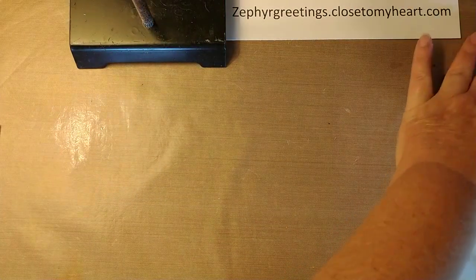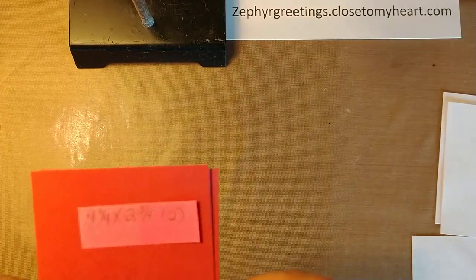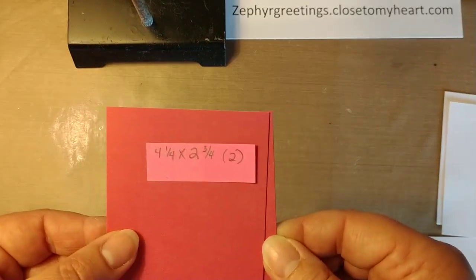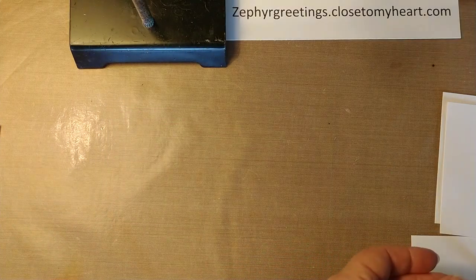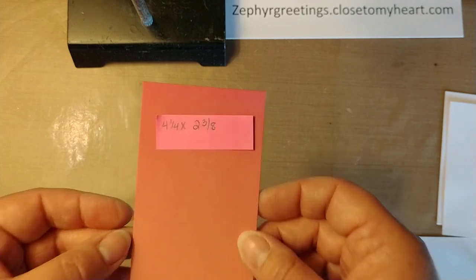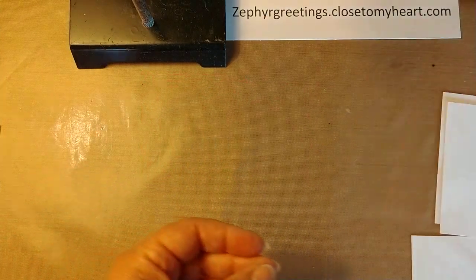You also need two pieces that are four and a fourth by two and three-fourths — again, two of them. You do need one piece that's four and a fourth by two and three-eighths, but you only need one of those.